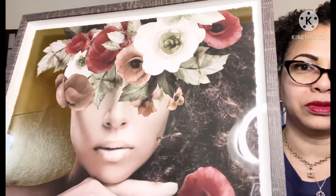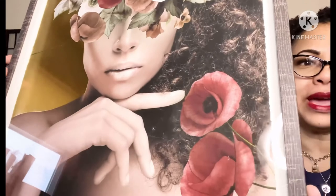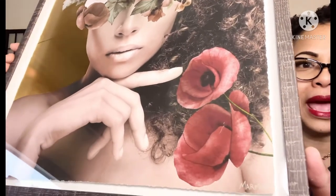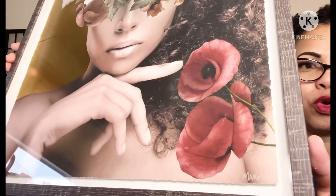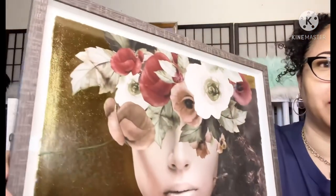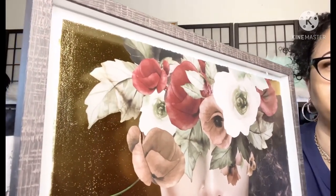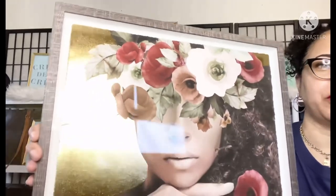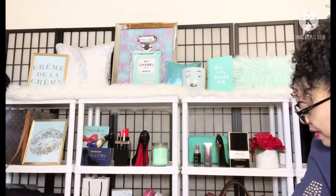They're absolutely beautiful and I just wanted to share them with you guys. I'll go ahead and link them down below. You can see the foil I told you about — if you look at it really closely you can see that it's like printed on or designed on foil. The name of this company is Marmont Hill.